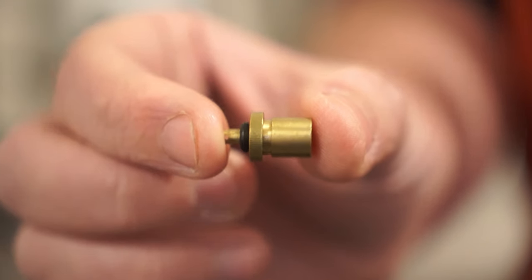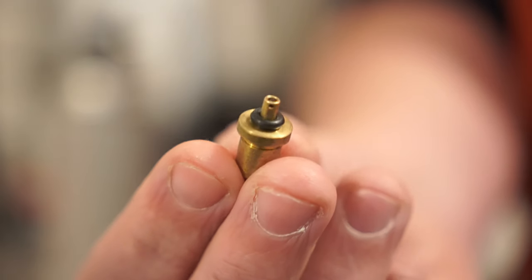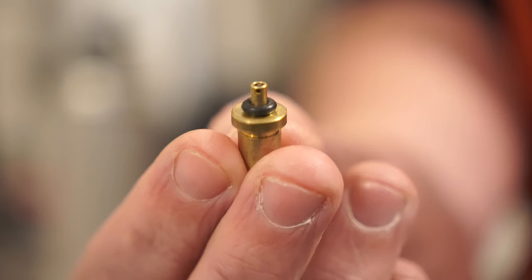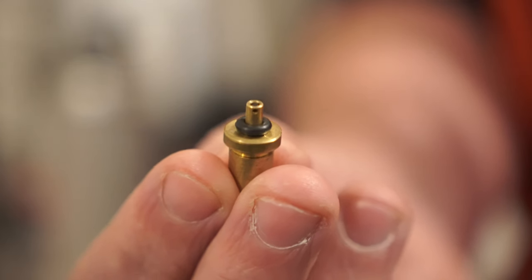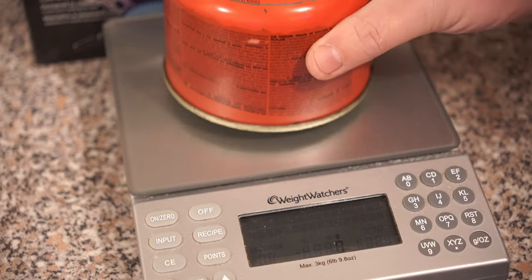In order to transfer the gas from the donor to the empty canister, we need this small brass valve. It's a one-way valve with a little O-ring on the top and a small brass nipple. I'll leave the link in the description for where you can pick this up — it's the cheapest method of doing this and only costs a couple of quid.